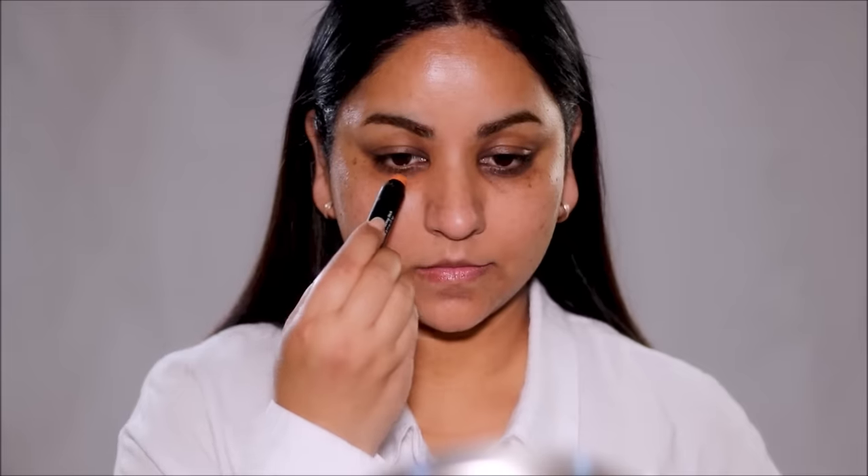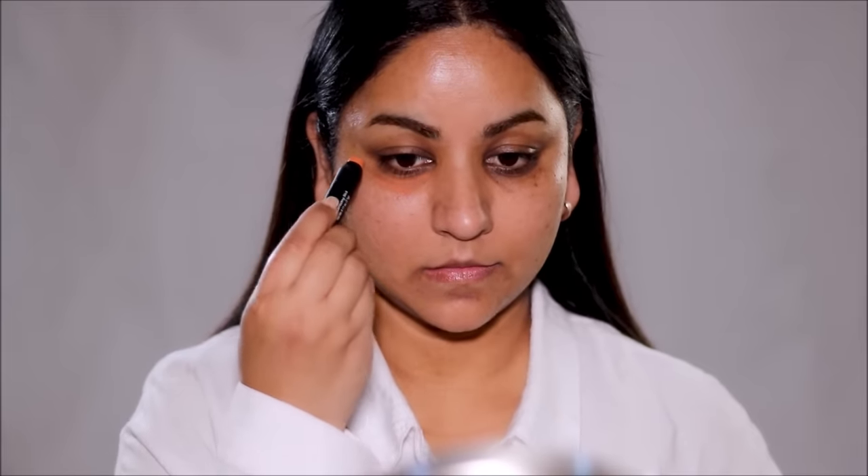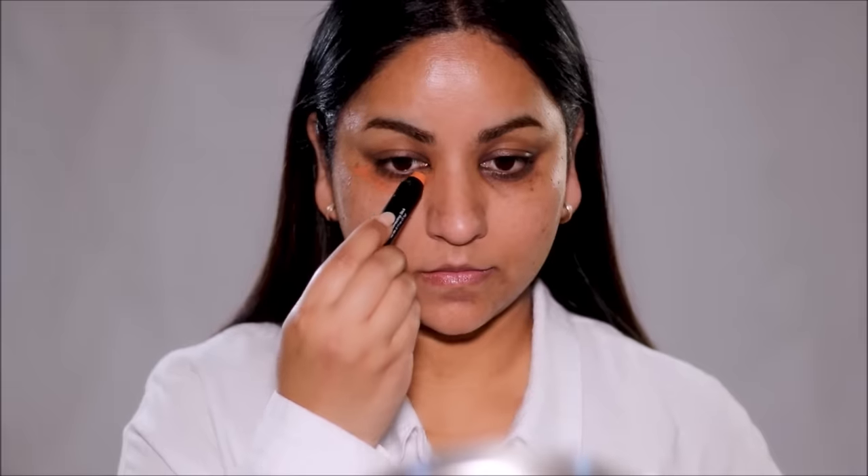If you observe carefully, the right side of my face — which is your left side — has less pigmentation and dark circles compared to my left side. To demonstrate today's technique and really show you how this works, I'm going to be using the deeper shade of concealer on my left side where the pigmentation is more, and on my right side I'm going to start with a regular orange corrector. I'm using the e.l.f. orange crayon in areas where I have hyperpigmentation, dark circles, dark spots, and any discoloration.